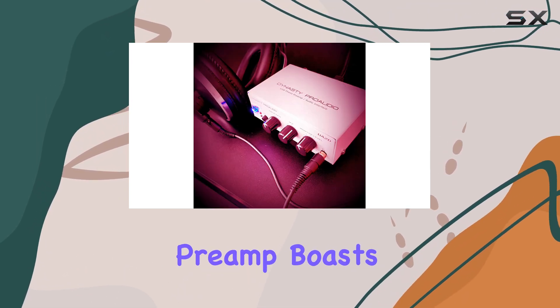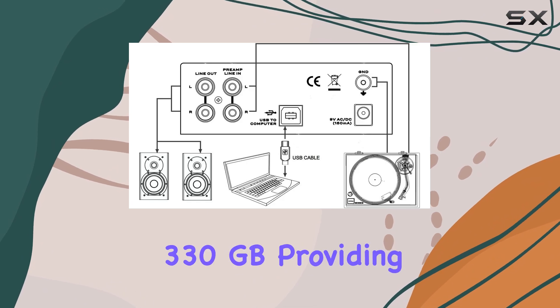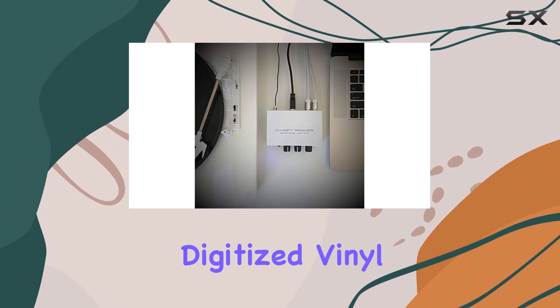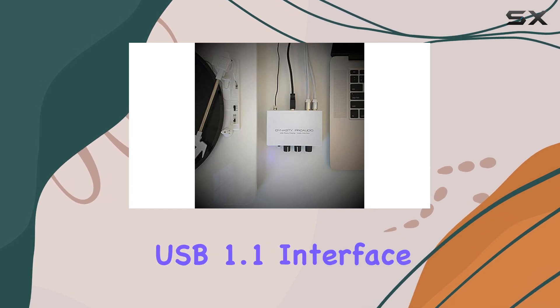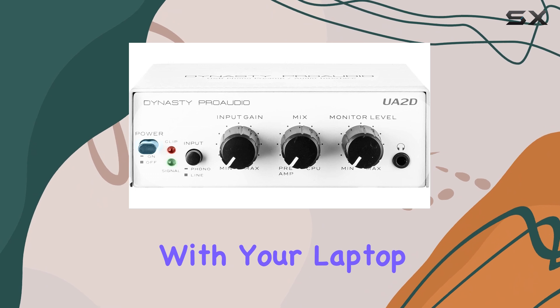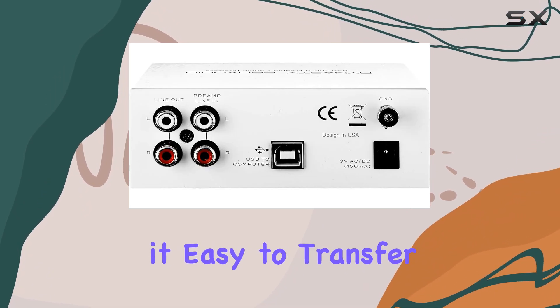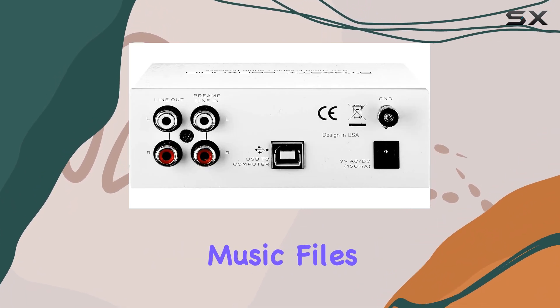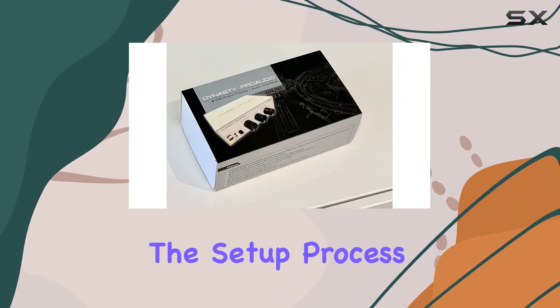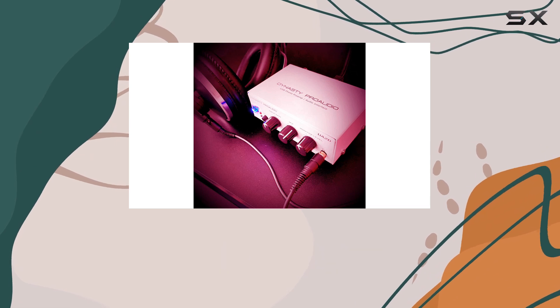This preamp boasts an impressive digital storage capacity of 330GB, providing ample space to store your digitized vinyl collection. The USB 1.1 interface ensures seamless connectivity with your laptop or desktop, making it easy to transfer and manage your music files. The included USB cable and power adapter further simplify the setup process, allowing you to get started right away.